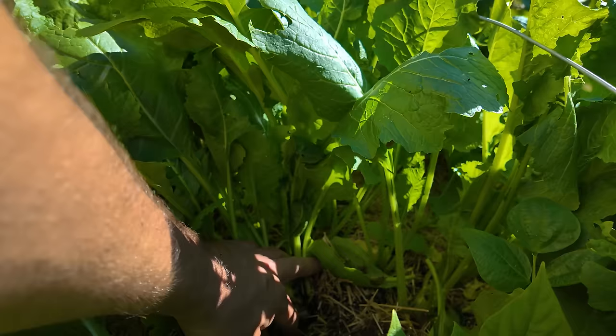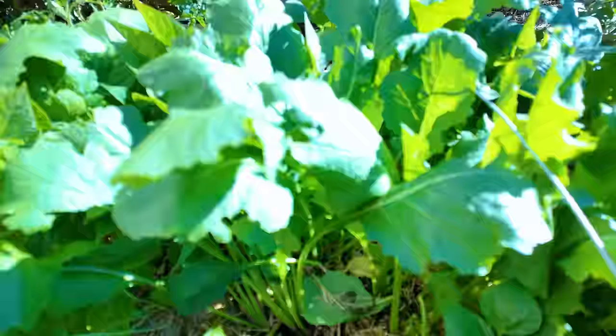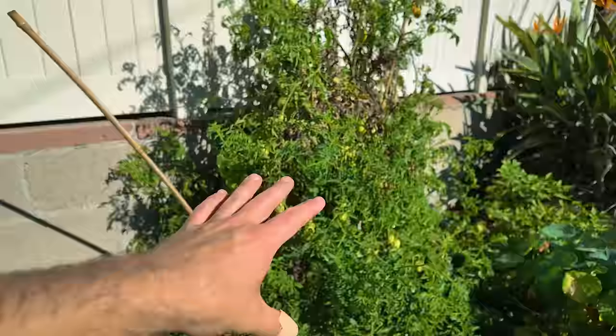In the middle here is a sea of turnips — these are the Market Express turnips from Botanical Interest. They produce little white turnips called salad turnips. They're really sweet and crunchy, not as bitter as regular turnips. Highly recommend if you don't think you like turnips and want to try them.